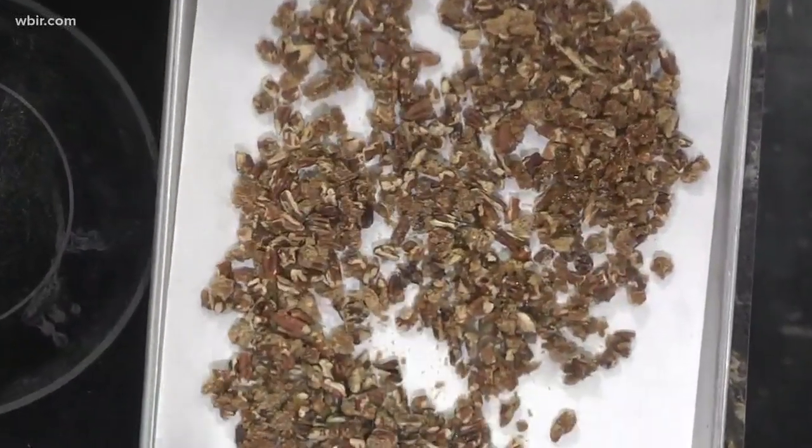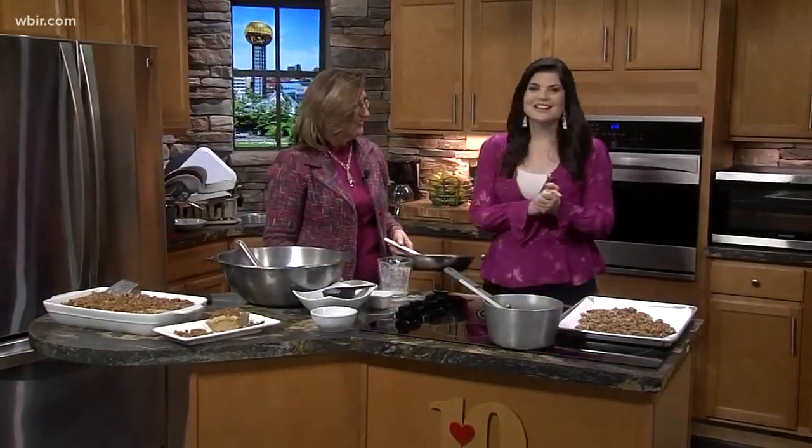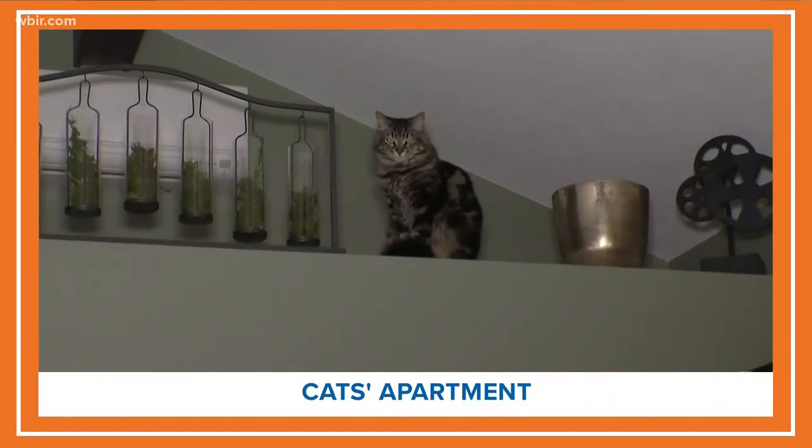We're going to have this on our website at wbr.com. Good to see you — thanks for having me. So to come, two cats are living the perfect lifestyle in a studio all by themselves.